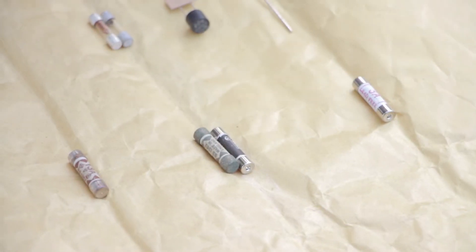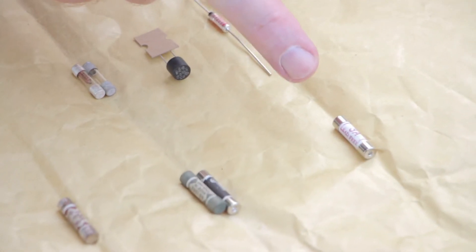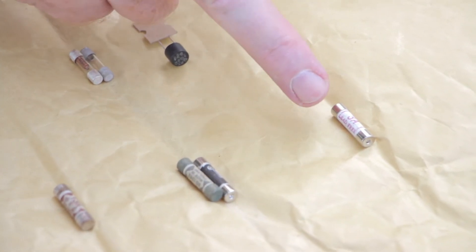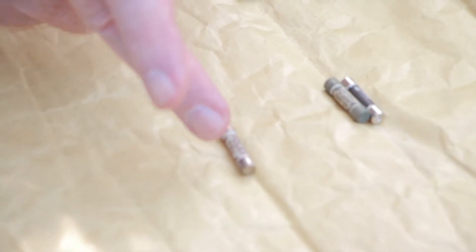The red 3 amp fuse is for lighting — table lamps, bedside lamps, that sort of thing — so you have a lower rating. If anything goes wrong it will pop at a much lower current. You can't use a 3 amp fuse in an electric fire because that would draw 13 amps, which obviously wouldn't be enough.